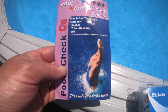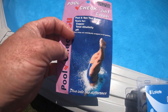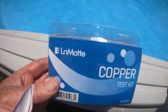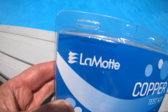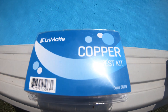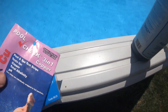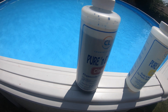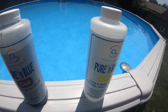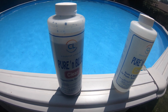In my last video, I used this to test the copper levels of my pool. It was a little hard to read, so today I'm going to compare. We're going to do a test and check the copper with this LeMatte copper test — some droplets we're going to try — and see if we can read one better than the other. This is what you'd use if you're using Pure and Blue or some kind of a copper-based algaecide for your pool as your main sanitizer.